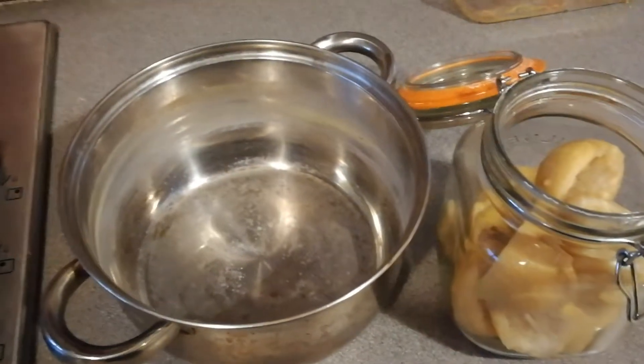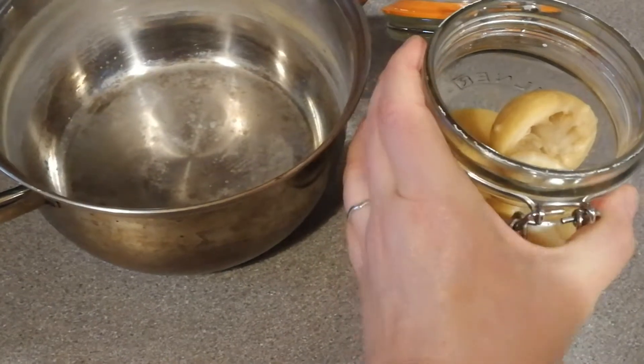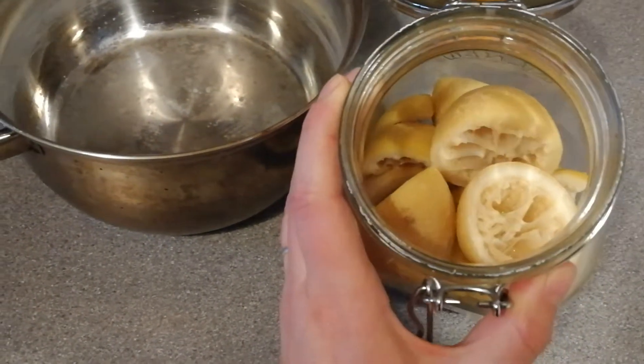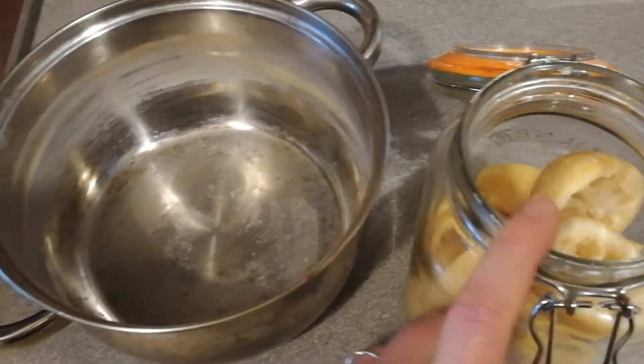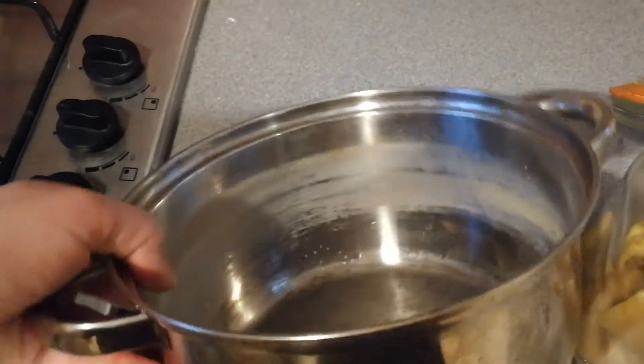I thought I'd do a quick video because I'm going to use these lemons again. I used them for my all-purpose cleaner and for my sugar paste for hair removal, and now I'm going to use them for a third time to clean out this lime-scaly pan.